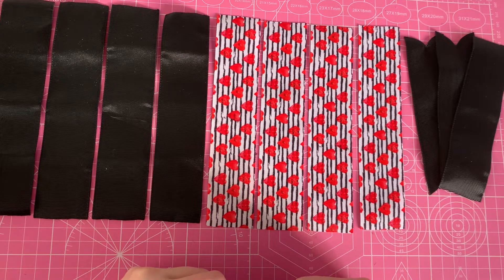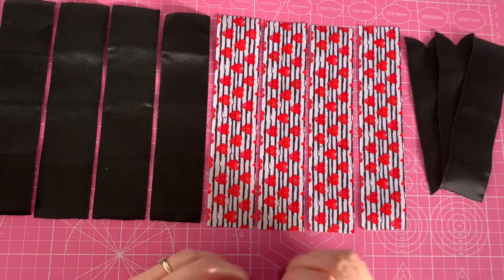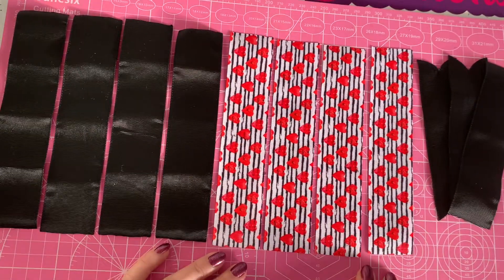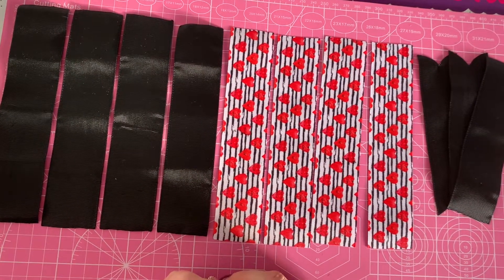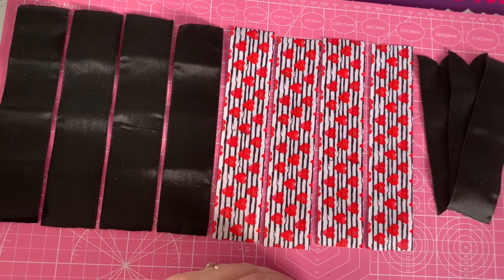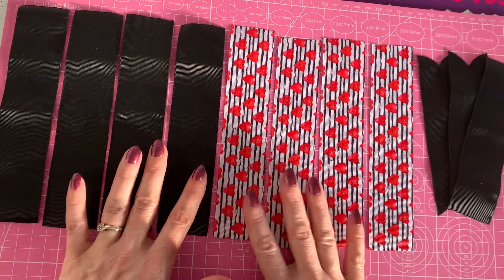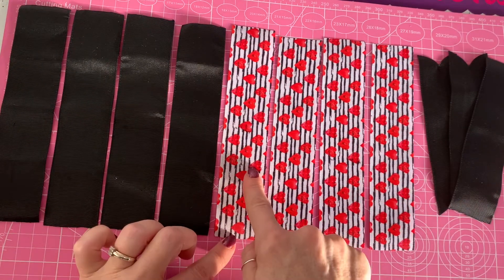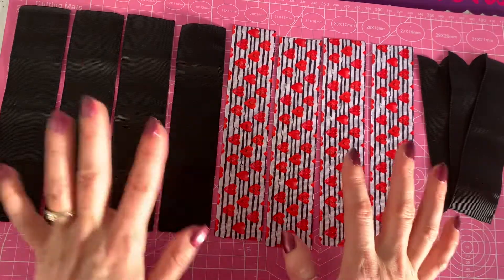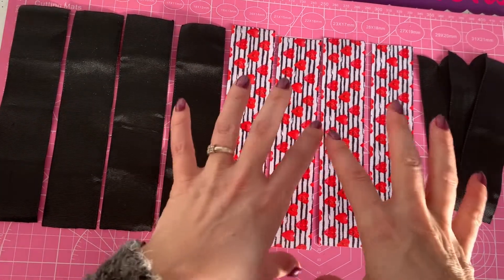Hello everyone, welcome back to my channel! Today we are making a bow that I've been wanting to do for ages. It's a gorgeous style, and I'm going to be using some heart ribbon because we've got Valentine's Day coming up. I've chosen to pair this patterned ribbon with black — I could have picked red or white, but I love black. I think it really makes this ribbon pop.